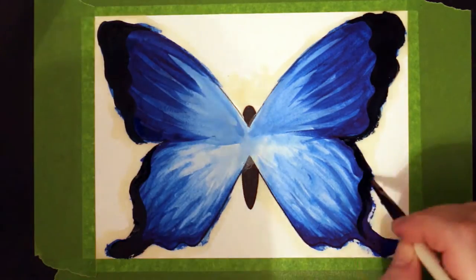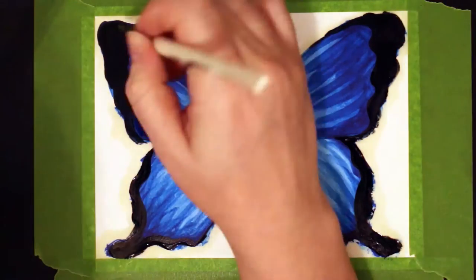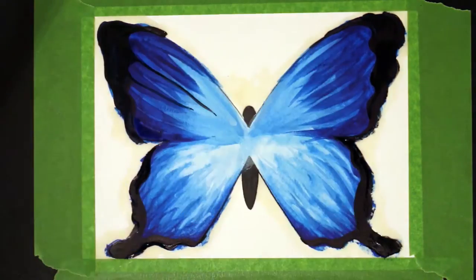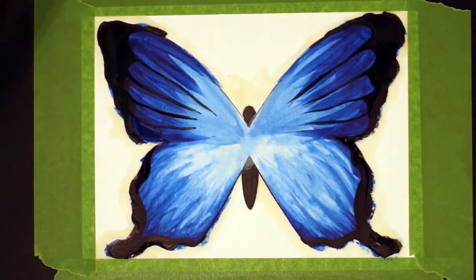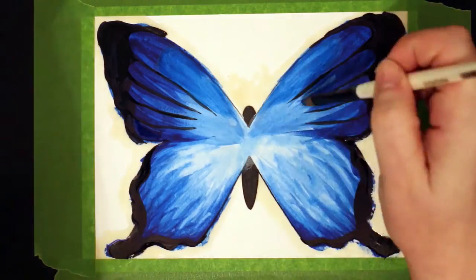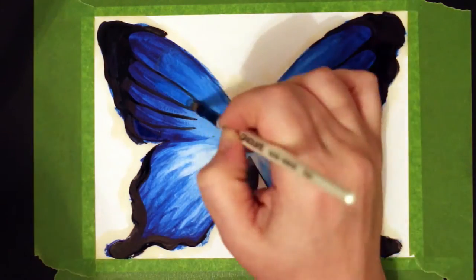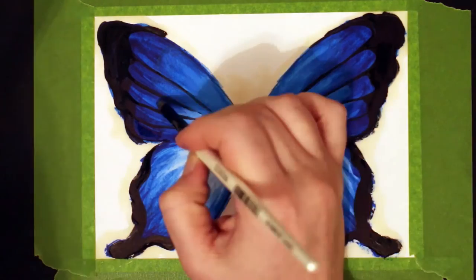I only actually used three colors in this — just three blue colors. I don't remember which colors they were, I'm afraid, but I can show you on my palette. That's really no help though because they're kind of out of the tube so I don't know the names of the colors I've used. The other two pieces of artwork are not going to be blue but they will also be butterflies. I'm thinking of doing maybe a purple one and a red one, but I'm not sure — you'll have to wait and see.